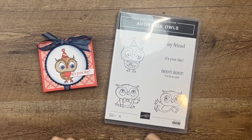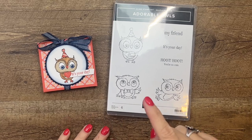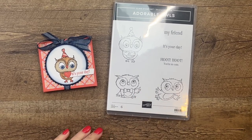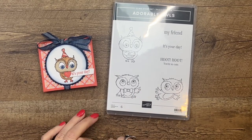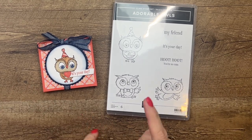Hey everybody, Erica Sirwin here from Pink Buckaroo Designs. We've got a cute Adorable Owls project for you. The Adorable Owls is a celebration stamp set that is available for free with a $50 order in January and February 2023.